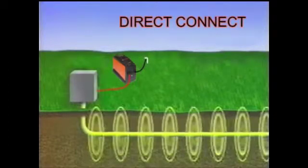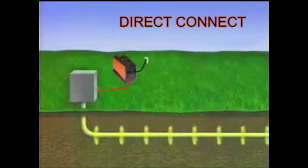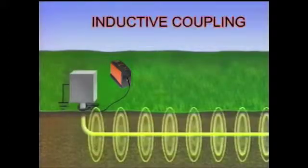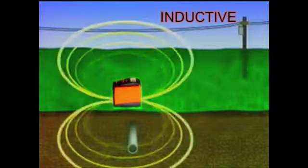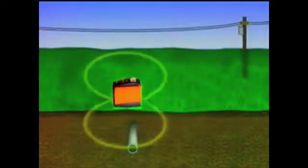The best active locating method is the conductive, or direct connect method. Because the transmitter is directly connected to the metallic conductor, maximum signal will be transmitted on the conductor. If the direct connect method is not possible, use the inductive coupling method. Position a metro clamp around the conductor you want to trace, and the transmitter will induce a signal through the metro clamp directly onto the conductor. The third active method is the inductive, or indirect method, used only when the other two active methods are not possible. The transmitter broadcasts a signal which is picked up by all conductors within the range of the transmitter. Usually, the conductor nearest the transmitter will carry the most signal.